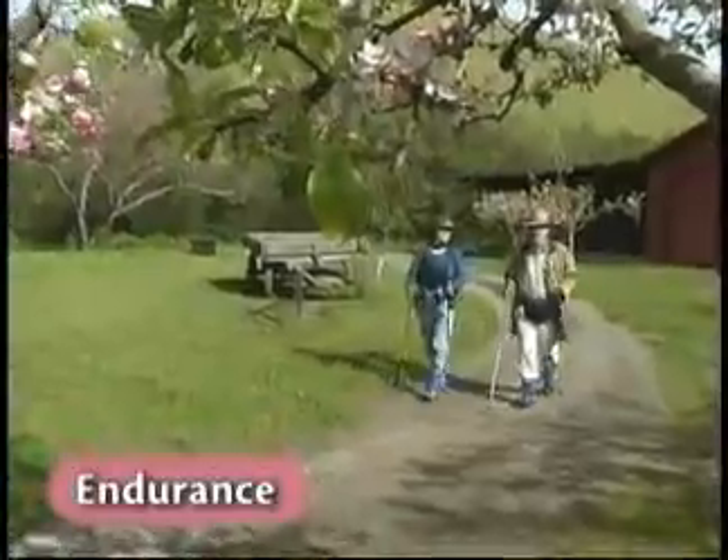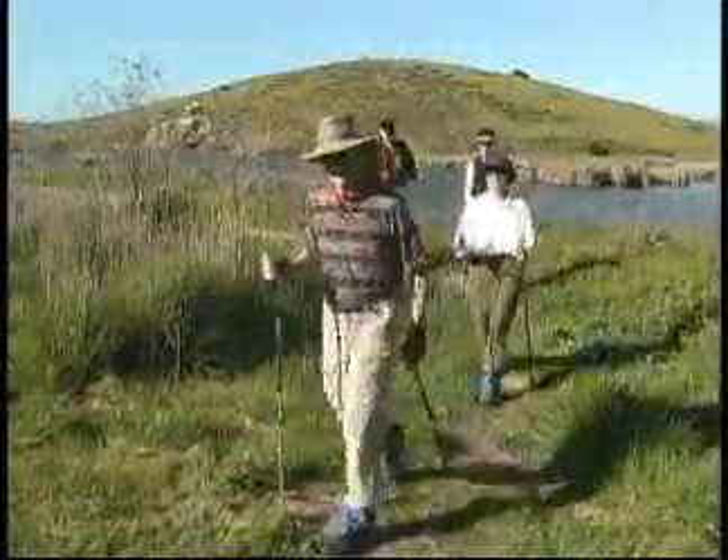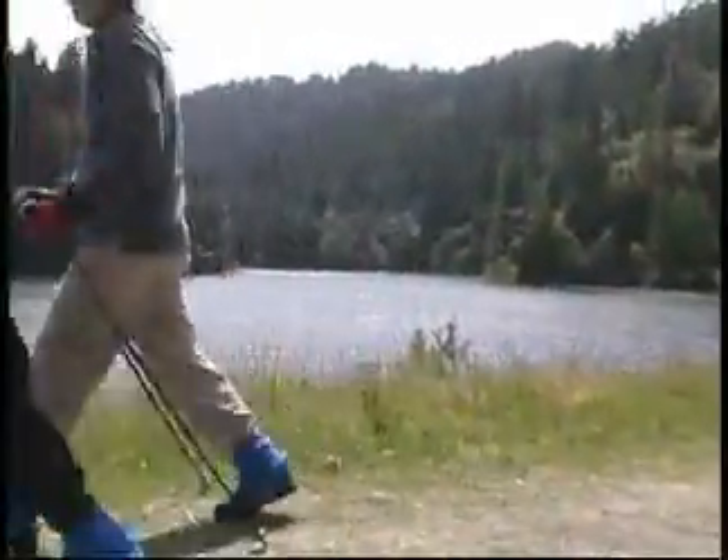Poles improve your endurance. I'm using more muscles so I can hike longer and faster and finally keep up with my younger buddies.